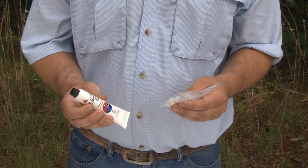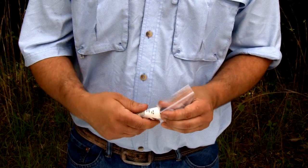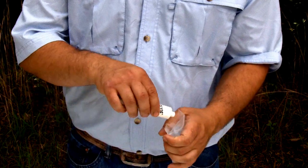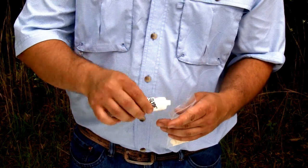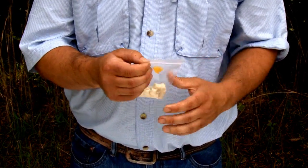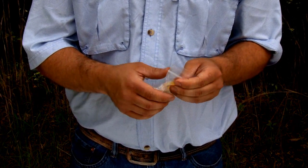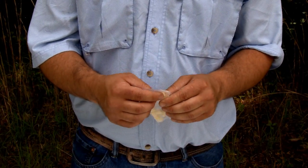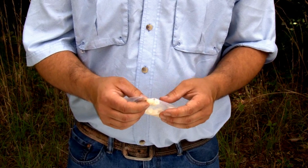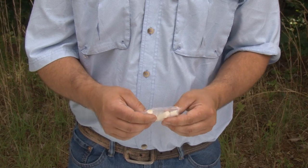These are our rubber plungers and this is SealGlide, our lubricating compound. You want to take the cap off and squirt some down inside a baggie with your plungers. Close up your baggie and move your rubber plungers around in it — just kind of move them around and lube them all up. You want to have them all lubed up so they're ready to be inserted in the syringe, so that once you place them in the syringe you can push them back and forth and lube the syringe so it'll move freely.